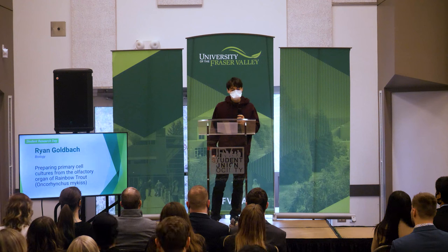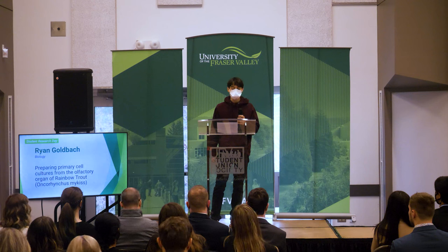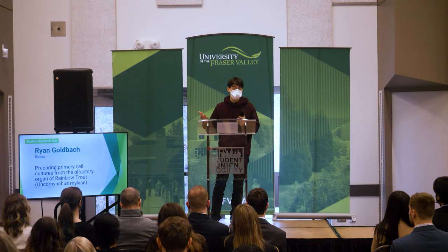Hey everyone, so my project specifically focuses on a type of in vitro biology called cell culturing. Cell culturing is basically a method of growing cells in a lab setting. Many different types of organism cells can be cultured, like bacteria, plants, animals, and even human cells.